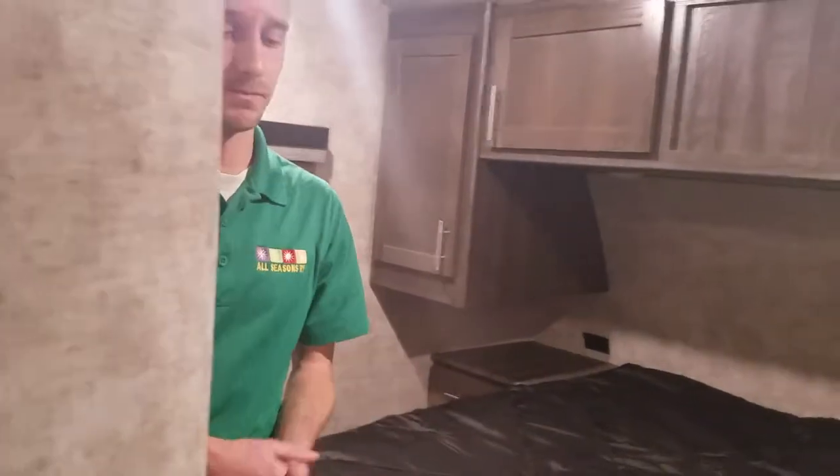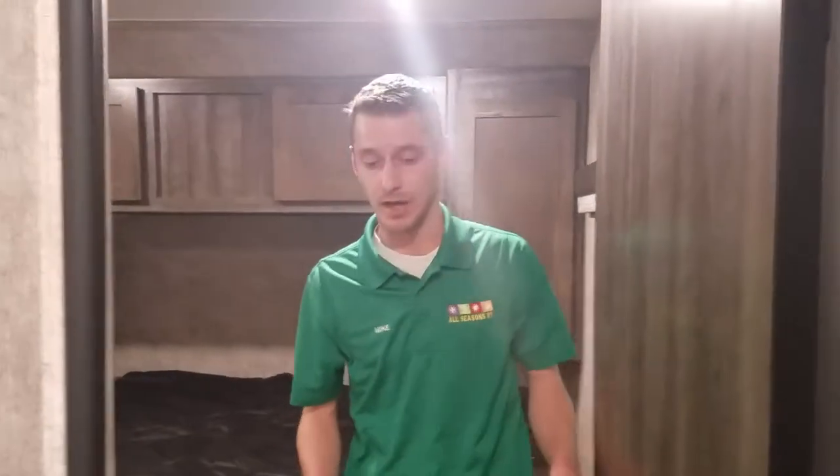Our dealership is All Seasons RV in Streetsboro, Ohio — that's Northeast Ohio, about 30 minutes from Cleveland. If you have any questions about this, want to know what else we have in stock, or what we can get for you, please feel free to give us a call. Telephone number is 330-564-0222. My name is Mike Lankensmith — thanks for watching, enjoy camping.